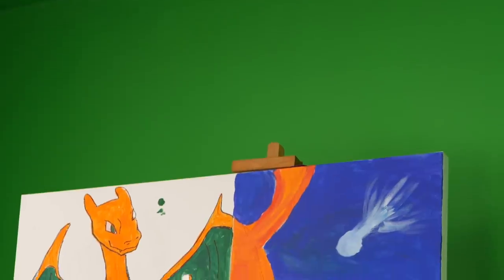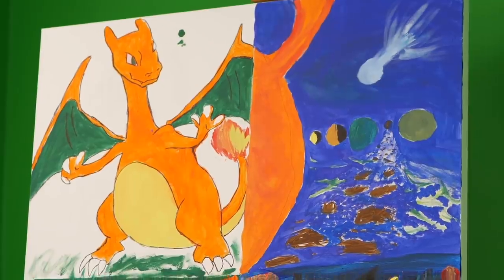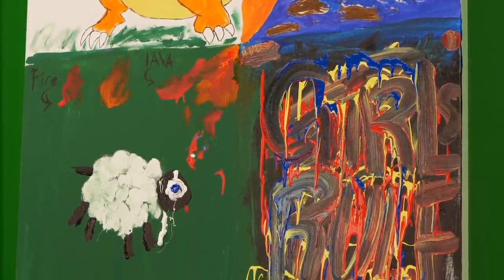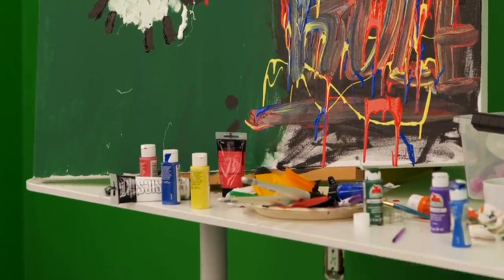Three, two, one. One, two — wait, who did the top right? Girls rule — that was me. I like that a lot. Yo, the Charizard is sick! Charizard's sick.